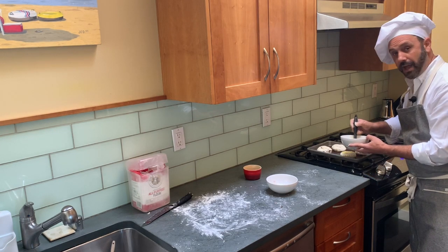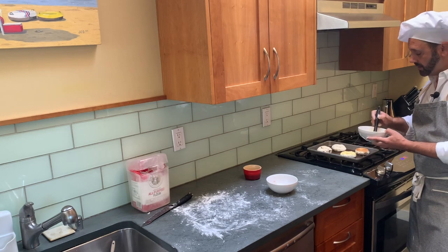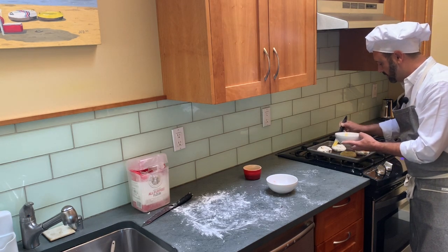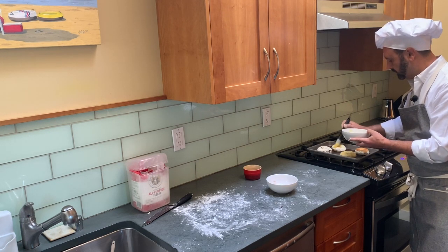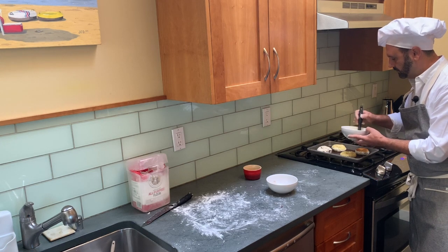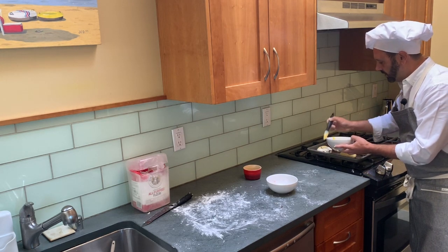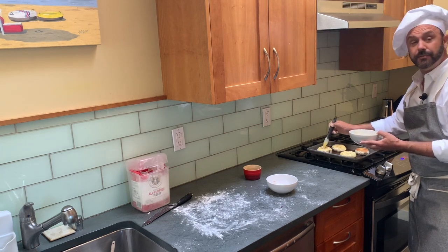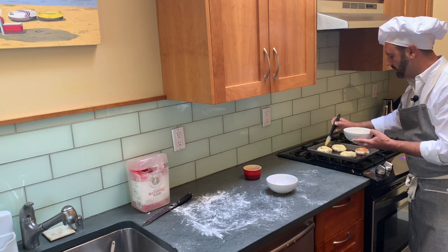I'm going to leave one plain, so I'll go ahead and brush both of those with egg wash. I love bagels with cream cheese — you can get those garden herb spreads, which are really great to go with these. You can also put veggies on the bagel: cucumbers, tomatoes, capers are my favorite, or smoked salmon. The sun-dried tomato is more of a savory flavor and the plain goes with anything.